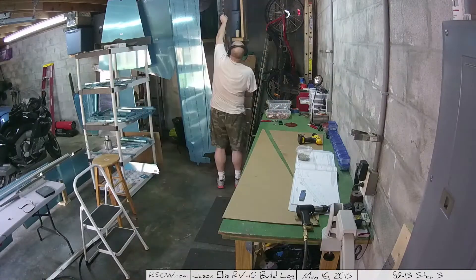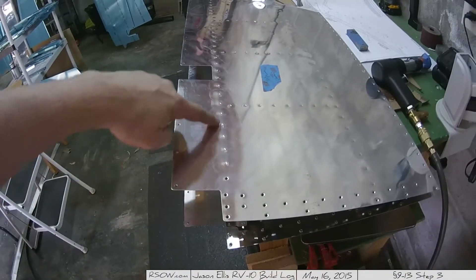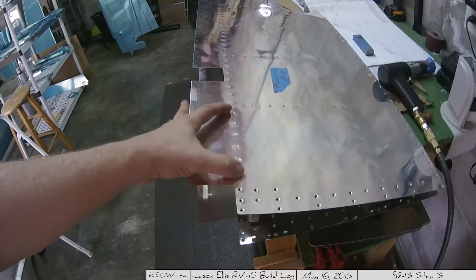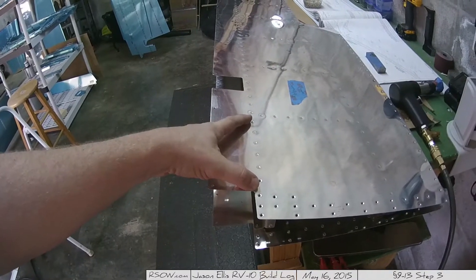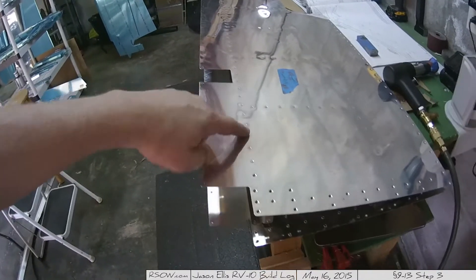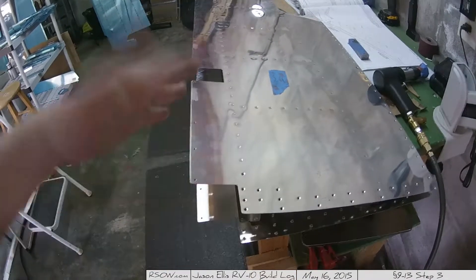Here you're seeing me pulling off the tape, and you'll see the mistake I made which I'm about to talk about. Remember folks, don't sweat the small stuff - mistakes will be made. The mistake I'm talking about in particular is I wasn't supposed to rivet this group of rivets on this particular elevator. I just got in a roll and kept on going, then went 'wait a minute, whoops.' So I'm going to have to drill those out - oh well, fun times.